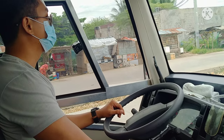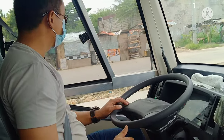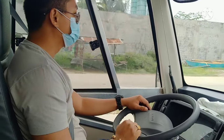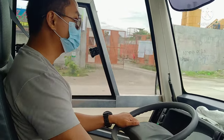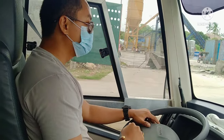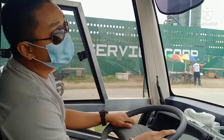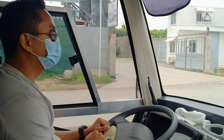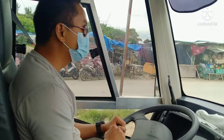Now it's my turn — I'm taking the wheel. Let's chill for a bit. The ride is incredibly smooth. I did have a little difficulty with the third gear since I'm not used to it yet, but overall the ride is very smooth and clean, and the engine is really powerful.